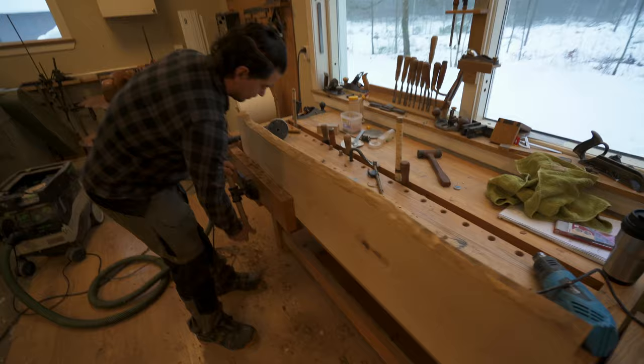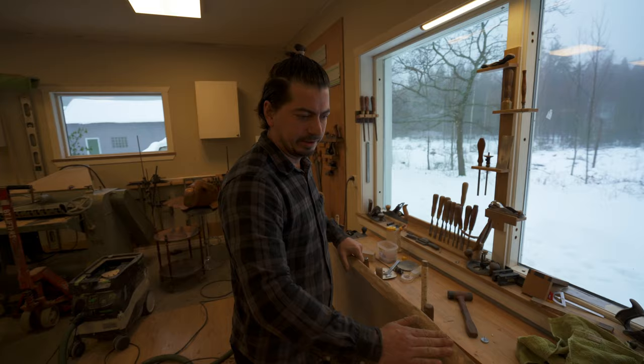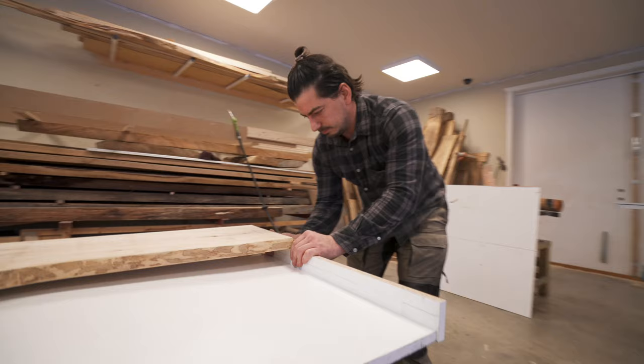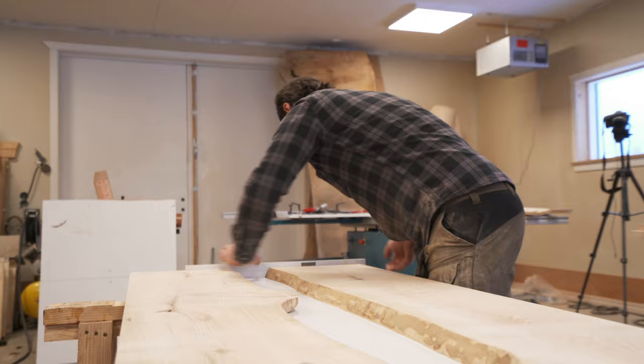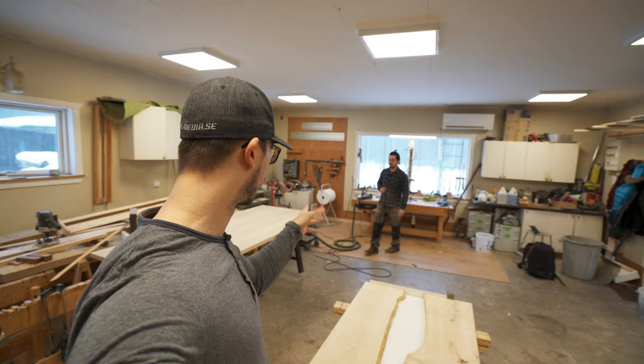All right, are you all done? Yeah, it's good enough. So I just sanded a little bit here to create a rougher surface so the epoxy will stick better to it. All right, we're going to lay this out. So this is where the epoxy is going to go.